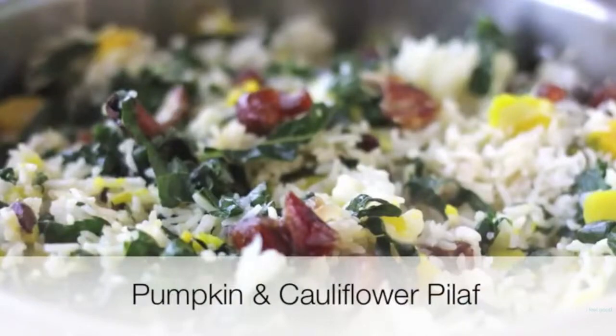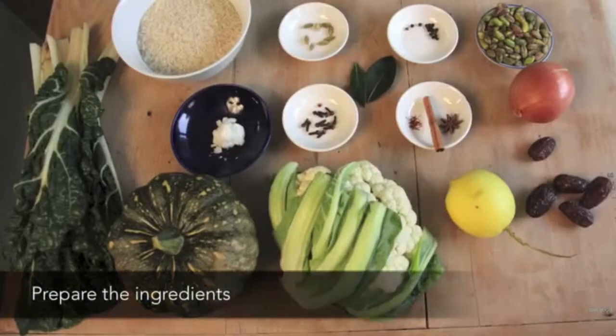Pumpkin and cauliflower pilaf. Prepare the ingredients.